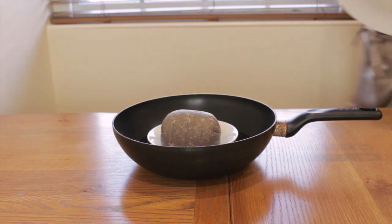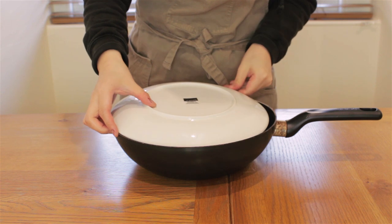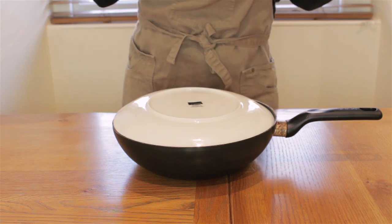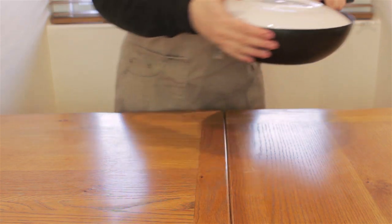Don't forget to check back in on your haggis periodically, just in case all the water in the pan evaporates. If that happens, you might end up with a burnt pan bottom. So refill the water if it's running low.